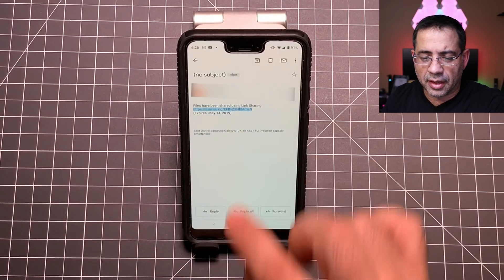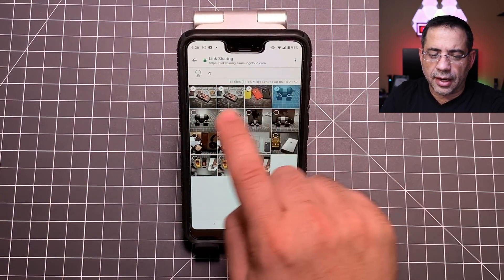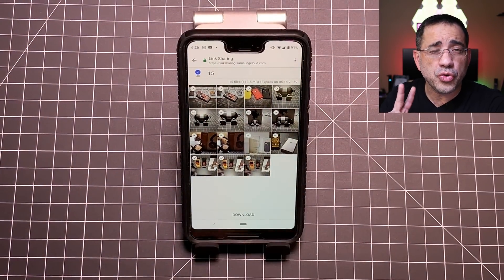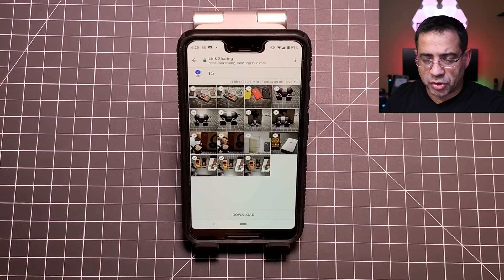As part of the link sharing process, I sent the link to my Google Pixel phone via email. I tap on the email link itself, then tap to download and choose the photos I'd like to download. I can select all just by tapping that — and remember, that could be up to two gigs worth of photos and videos, so this could be 200 or 300 photos downloaded all in original resolution.